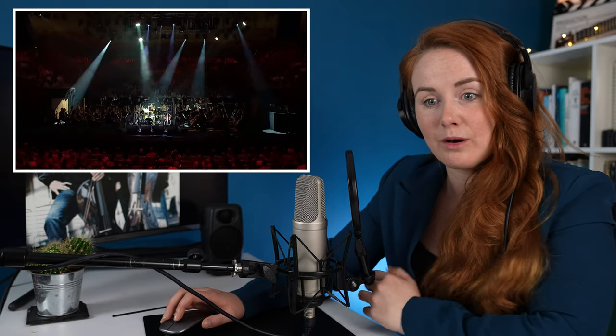Oh my goodness. If it starts with a drum solo like this, you know it's going to be good. Man, I love seeing rock in orchestra houses as well.